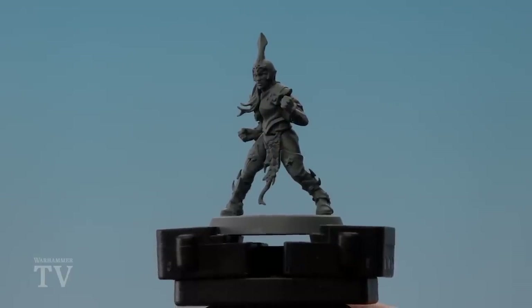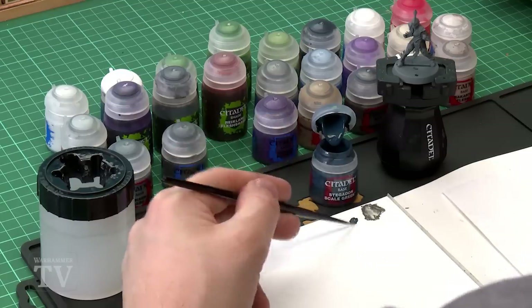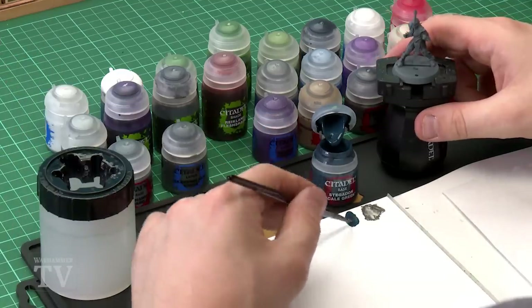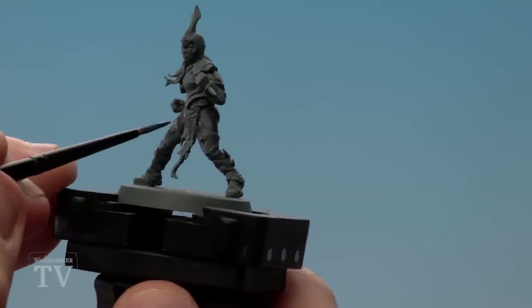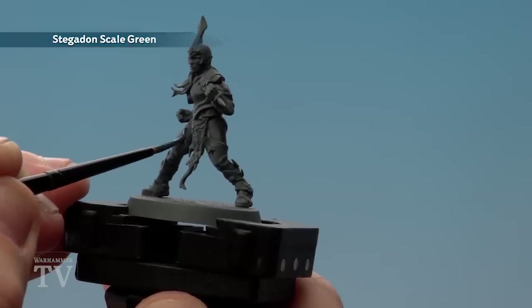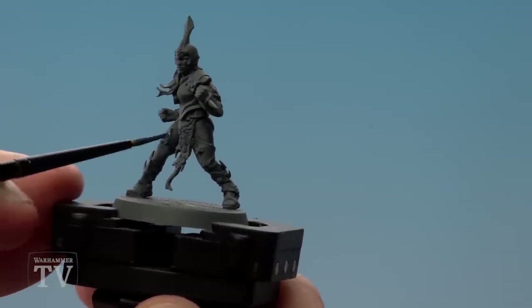With the trousers and sleeves now layered, we're going to move on to base coating the boots and the gloves, and for this we'll be using Stegadon Scale Green. Keeping my medium layer brush, I'll apply a little bit to the palette and again a touch of water so it flows into those cracks a lot easier. You want to pay a little bit of attention around where the boots meet the trousers so you don't end up getting it onto the grey — if you do, just touch that up later.